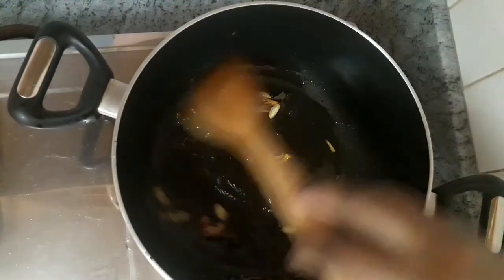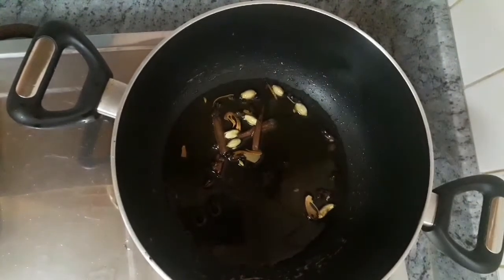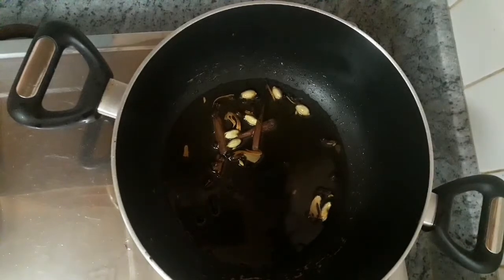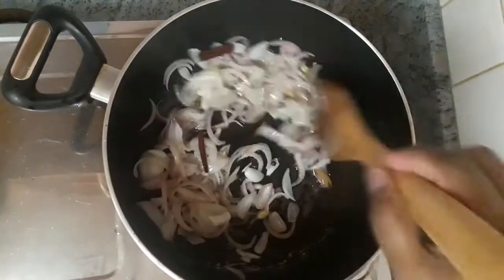We are going to prepare a pan and add some beans. We have started to add some beans from the pan — some egg, some green beans.